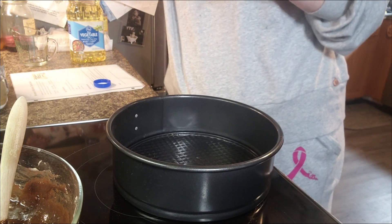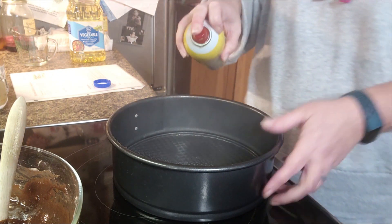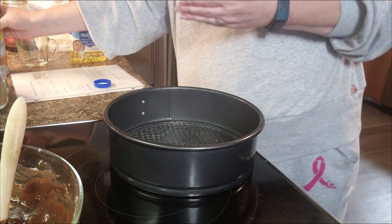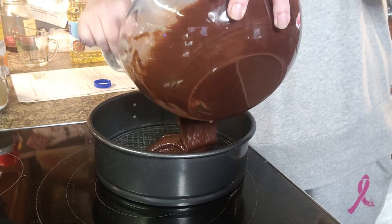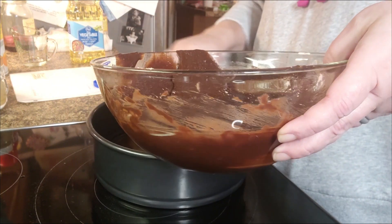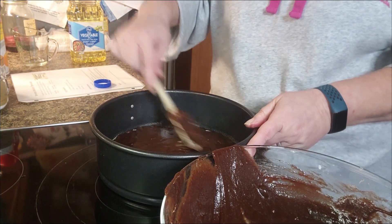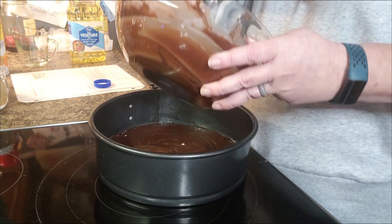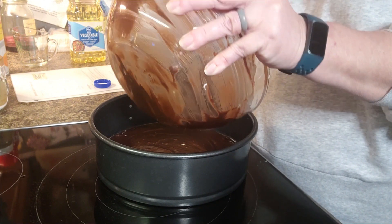We are going to spray the pan with some Pam cooking spray. I'm just going to use all of this brownie batter — we're just going to be little rebels today. Yes we are, because that's how we roll.